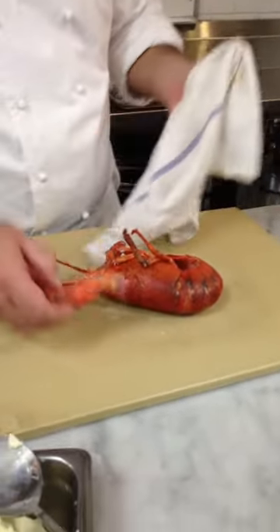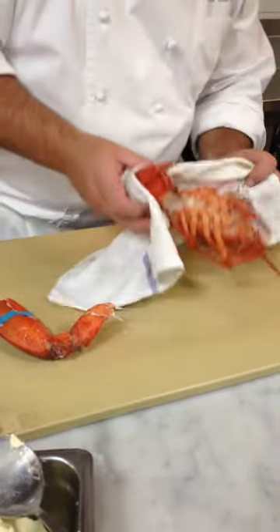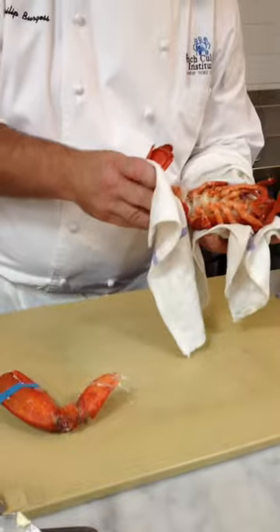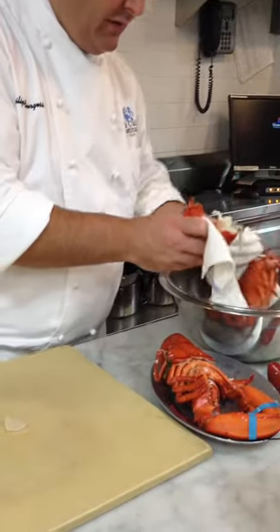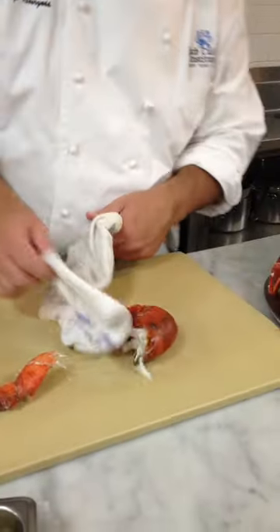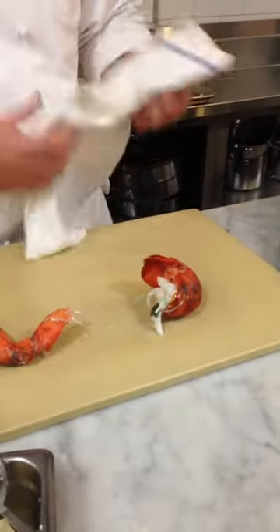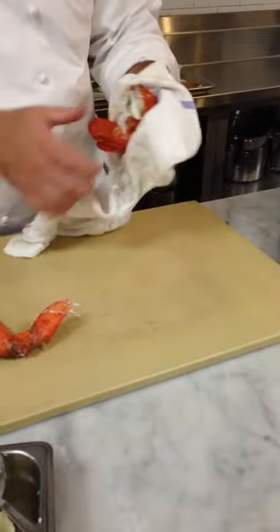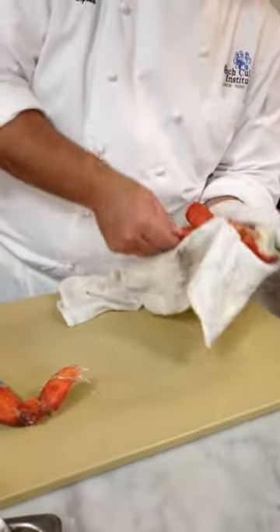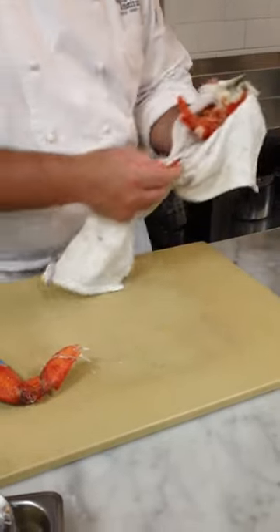Remove the tail from the body cavity. You want to twist it, okay? For the tail, you want to take these off. But again, remember this twisting motion.